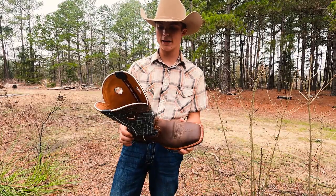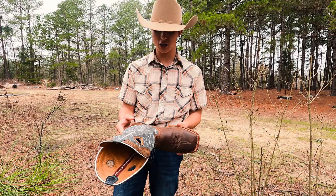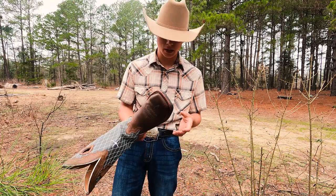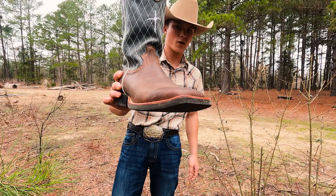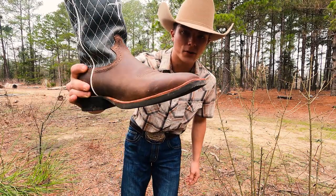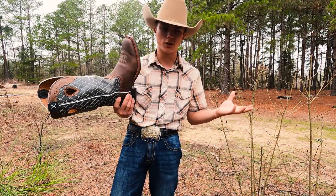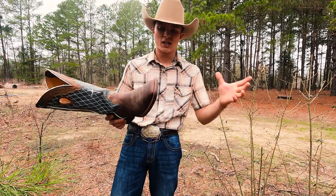The other thing I wanted that my Ariats weren't delivering was kind of a more stylish boot. And I also needed it to be workable — I needed to be able to work in it. I also need thin profiled boots. We're going to get into the comfort and the feel here in just a second. But as you can see, the profile on them — the thickness of the sole — is very thin. They need to be thin because when you're riding horses and getting into your stirrups, they can't be five inches thick of memory foam.